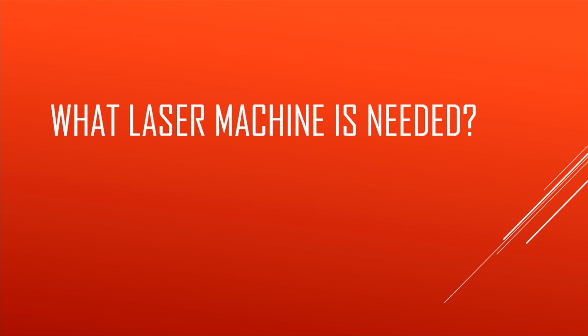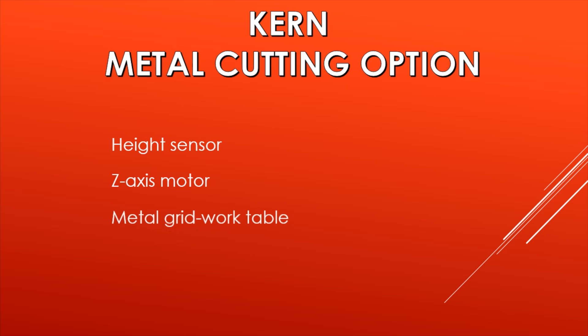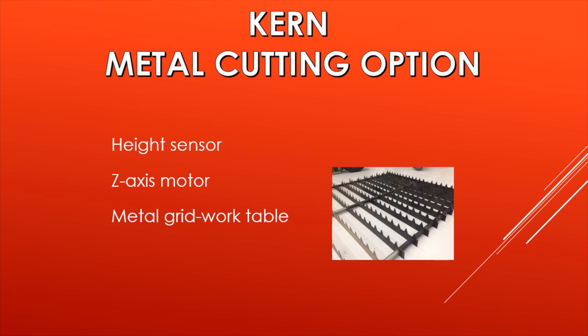What laser machine is needed to cut sheet metal? On the current system, you need the metal cutting option. This option includes: first, a height follower sensor — this electronic sensor works with the Z-axis motor, and together they follow the sheet of metal everywhere across the complete table. You also have a metal grid work table, where the surface spikes minimize contact area when cutting sheet metal. Additionally, you have metal cutting optics — a beam delivery path of lenses and mirrors that differs from those used for non-metal materials.